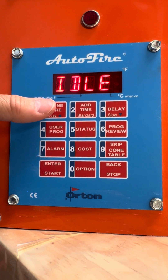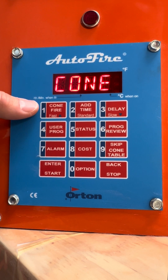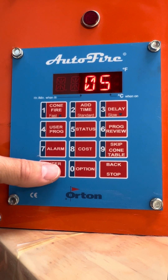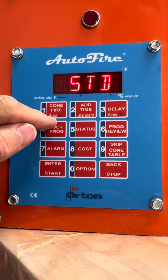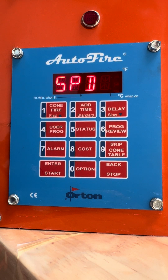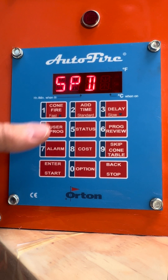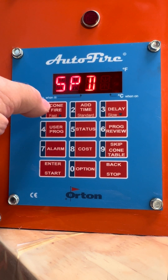It's simple to program. If you're ready to fire a cone fire, press the cone fire button. Here it says 06. If we wanted to change to cone 05, we just push 05 and enter. We have a choice of speed: fast, standard, or slow. Standard is about 325 degrees an hour, fast is about 360 degrees an hour, and slow is about 260 degrees an hour.